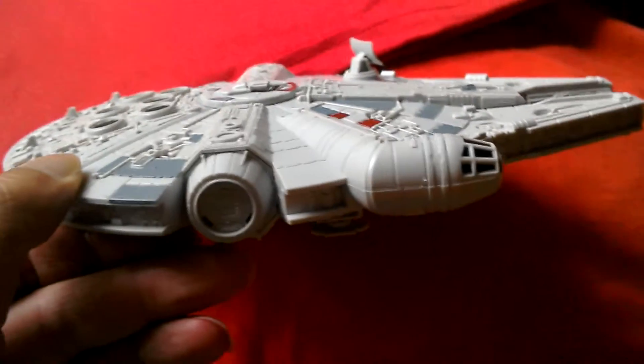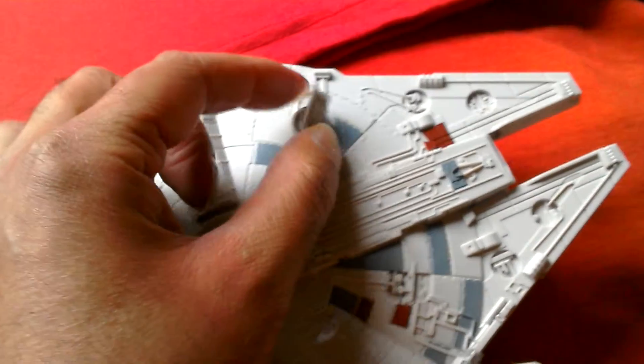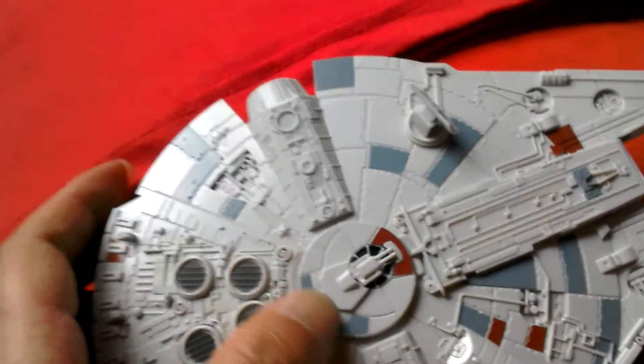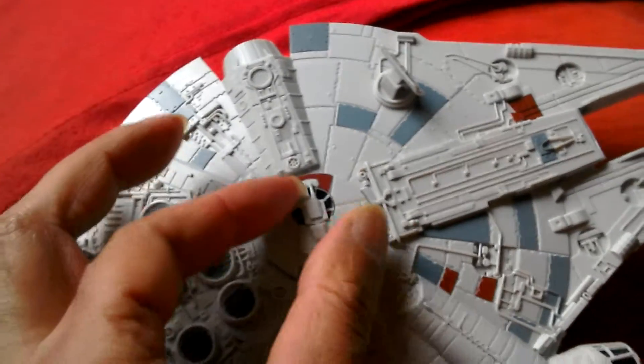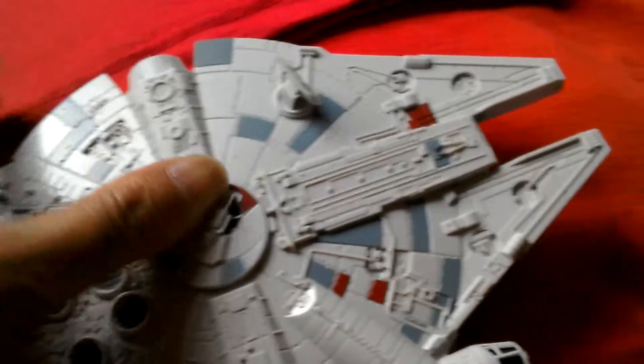It's got the new radar dish — the one that got knocked off in Return of the Jedi. It's got rotating cannons, though they are oversimplified. It says it takes 30 minutes to build, but you can build this in 10 minutes no problem.